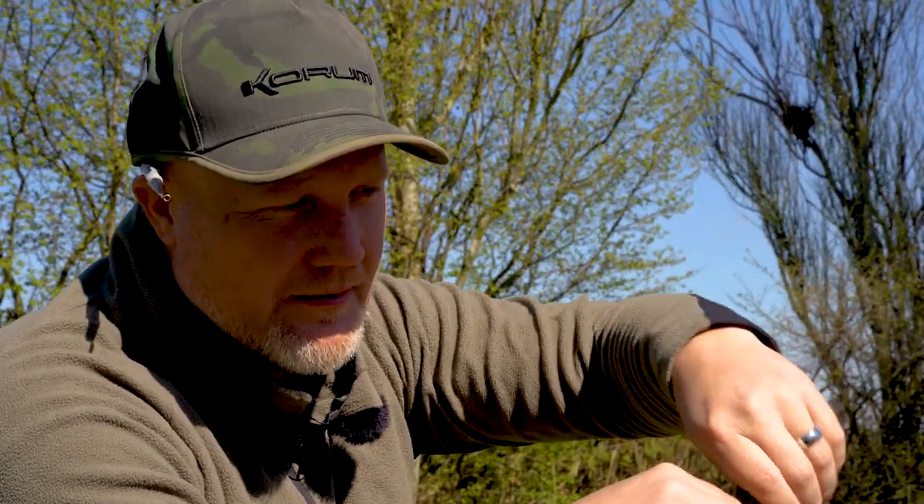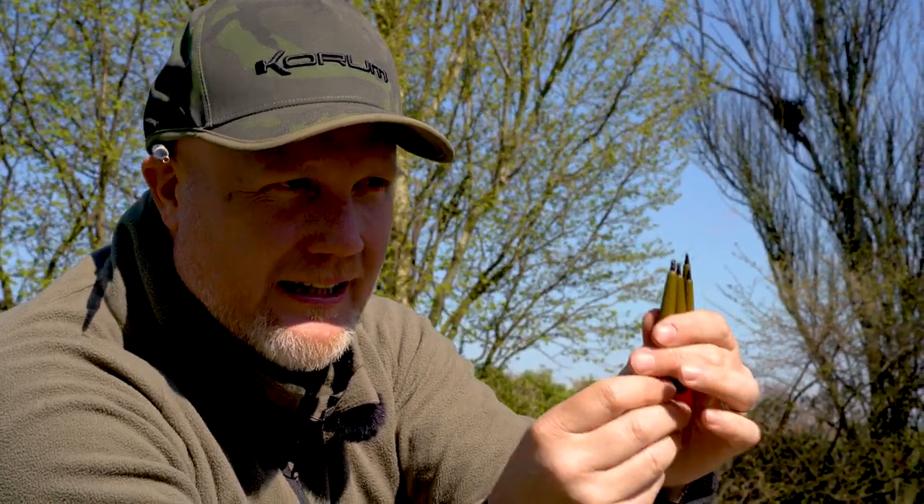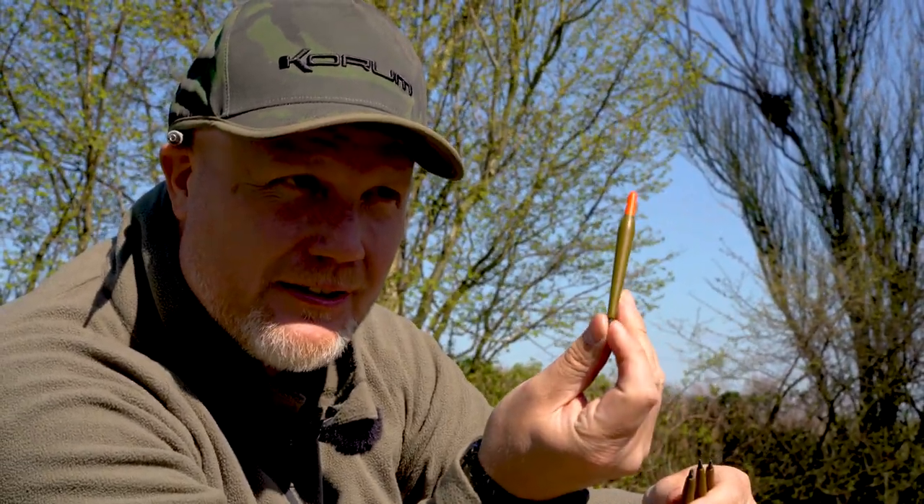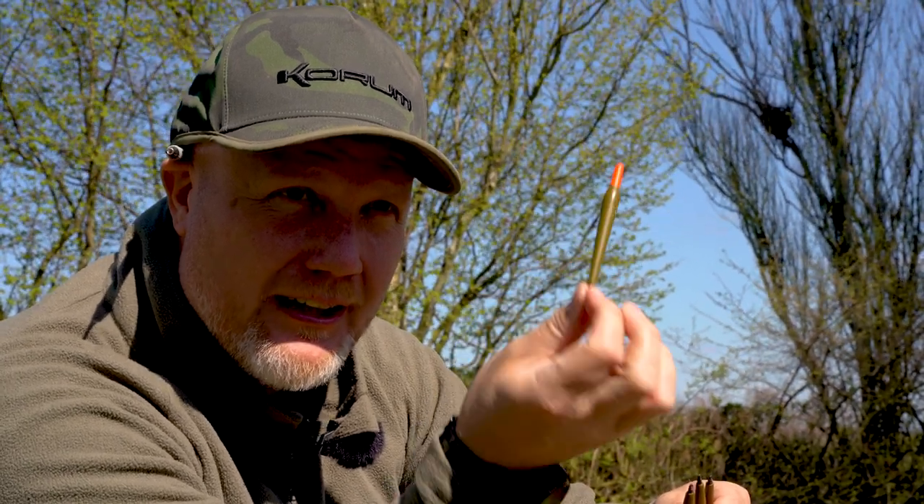The other thing we've included, as you'll see, is a little connection point on the bottom. That goes a long way into the balsa, so they're really, really strong. It just gives you the option to fish this sort of waggler style, laying on and that sort of fishing — it's just going to give you a few more options.